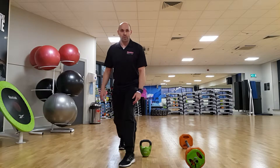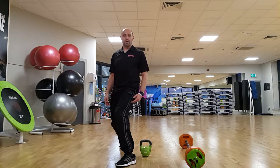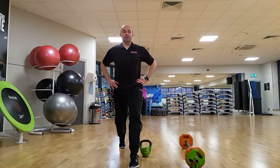From a front view, we're trying to keep everything tall and nice and in line. We don't want our knee coming across our body and we don't want our back foot knee tucking underneath. Keep it nice and in line — a strong position from there.